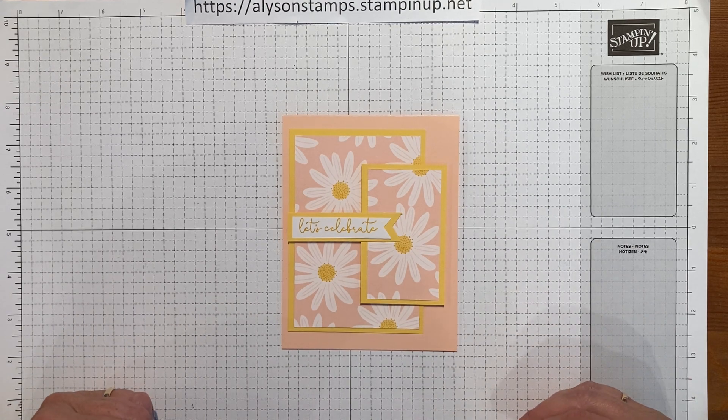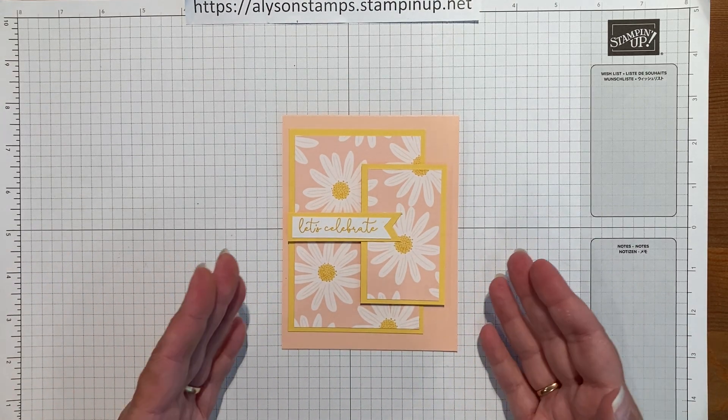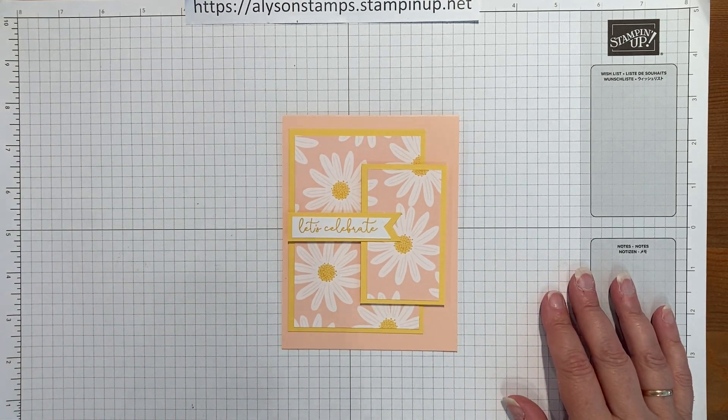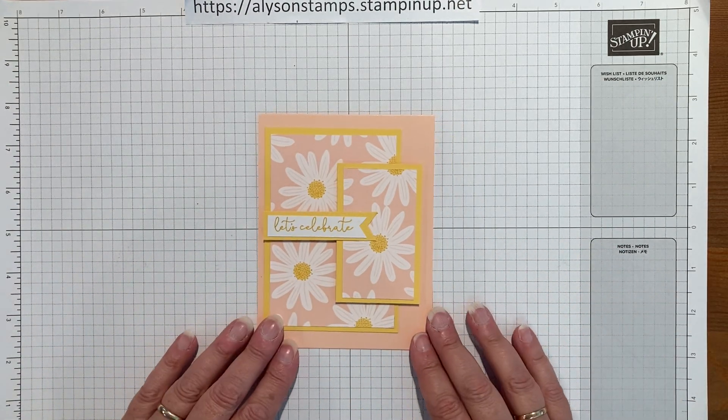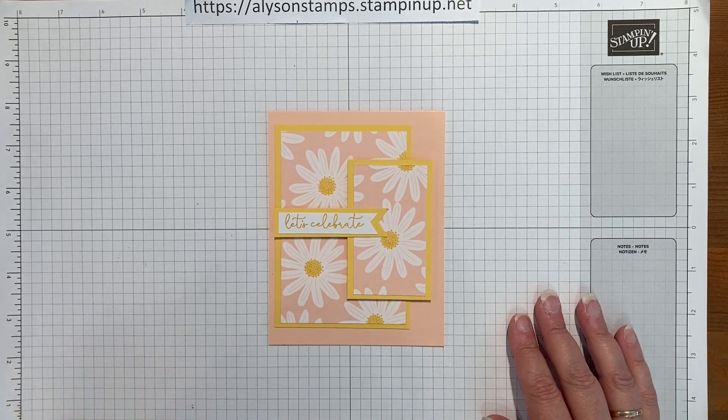Below in the description box is where you'll find all the directions and the dimensions for these projects and all the cuttings, so you don't have to go back and keep saying, 'how much was this and how long was that?' It's all laid out for you. So that's it — thanks so much for watching.